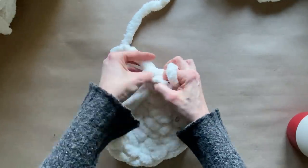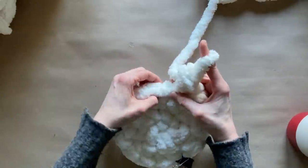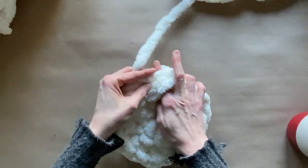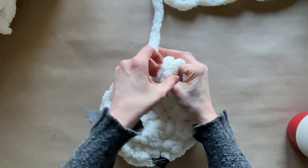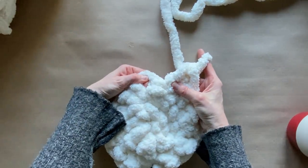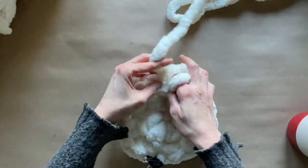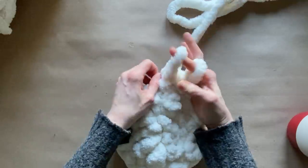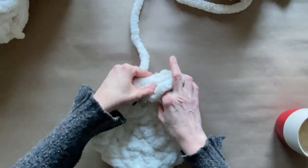The easiest way to remember this: on the second row, every second stitch add two single crochets. Third row — every third stitch add two single crochets, and so on. We will be doing four rows to create the bottom of the basket. When we get to the fourth row, every fourth stitch you're going to add two single crochets.